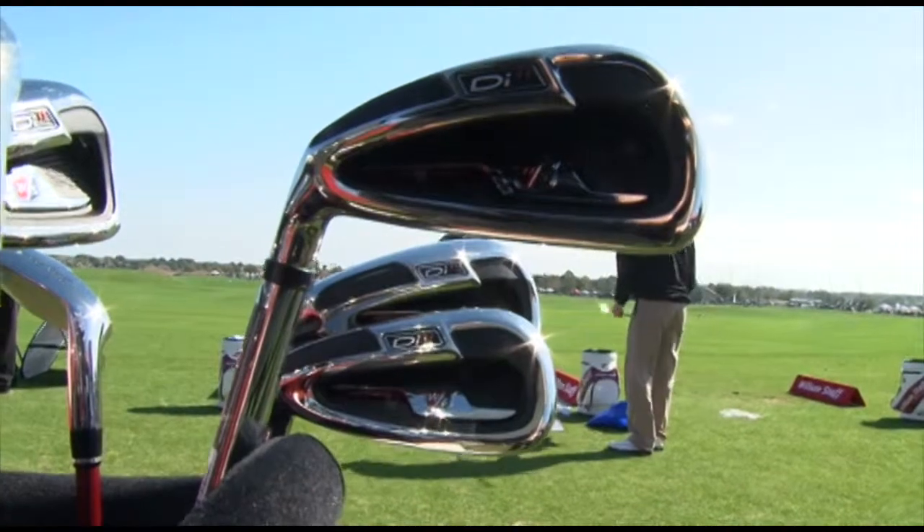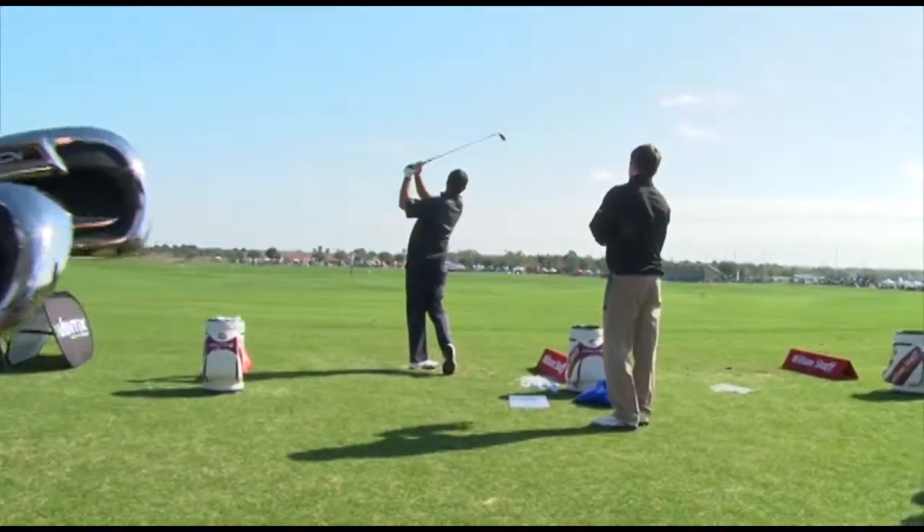This also comes in our patented Y-tip technology, which is a great product for people who have trouble hitting it consistently in the center. The Y-tip is more stable — it's a 450 tip diameter — and what that does is keep the ball flight very straight and long on off-center hits.